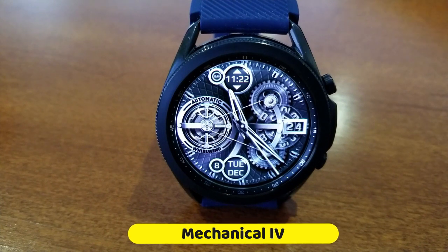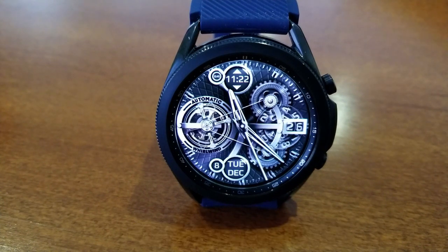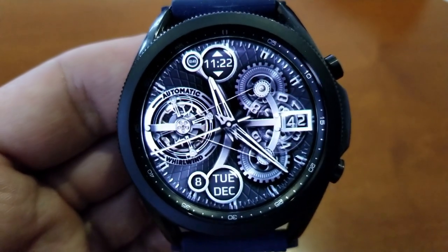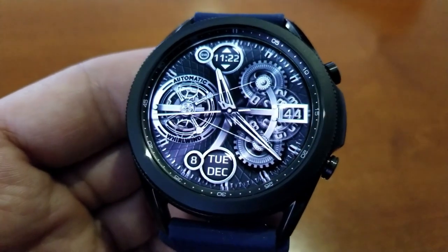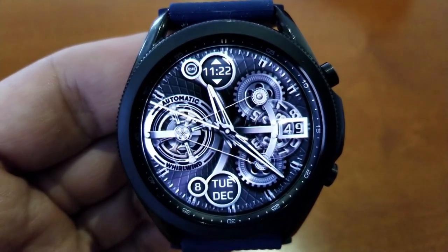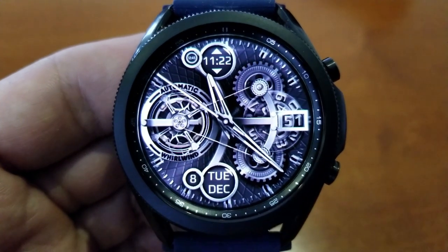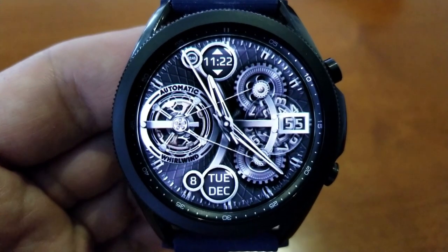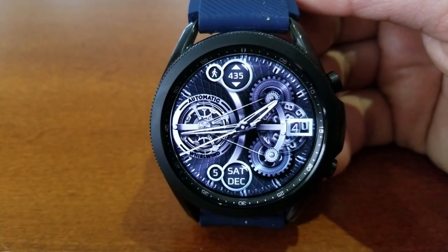I'm going to start with showing you the completely free version of this watch face that you can download without needing any coupon codes. This free version only gives you one theme to use, but it's an animated and highly detailed watch face for free, so you can't really complain about that. Plus it comes with a very classy and elegant silver color scheme.